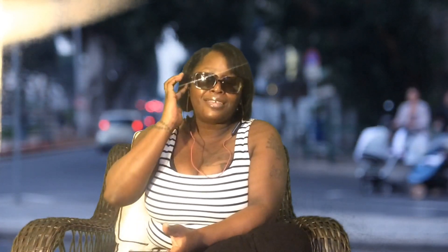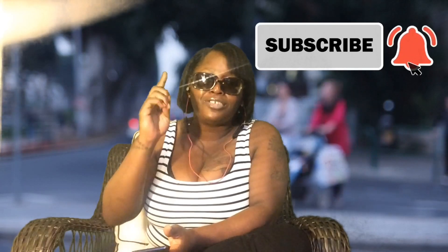If y'all like this video, please like, comment, and subscribe to the channel. Hit that bell for notifications. I appreciate everyone for watching. Stay blessed, stay safe, and keep grinding — keep pushing them videos.